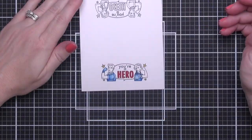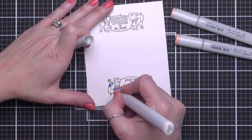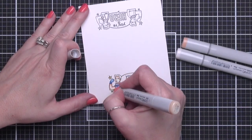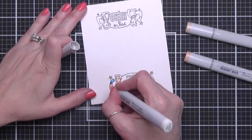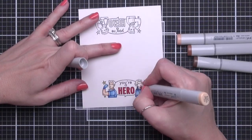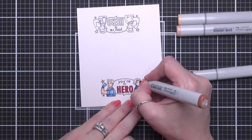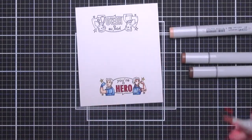This guy here is going to be pretty light complected. I'm going to go with E000, E00, and E11. Going in with my lightest shade first to map out the shadows, and then going in with my darker shades to build the color and then blend out to the light. I'm even going to add a little extra curve in here to make this guy even more buff. Then I'm going to make her a little darker complected — I'm going to use E21, E11, E23, and E25. And yes, she's getting muscles too.